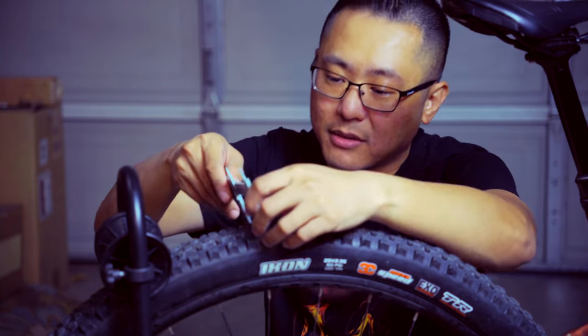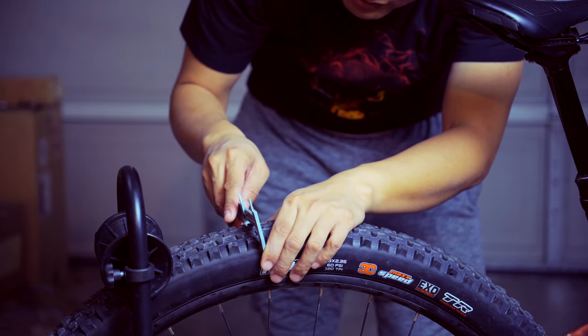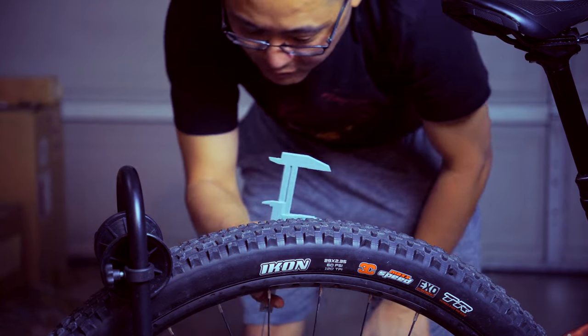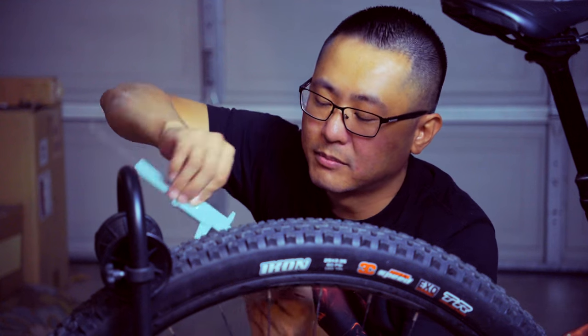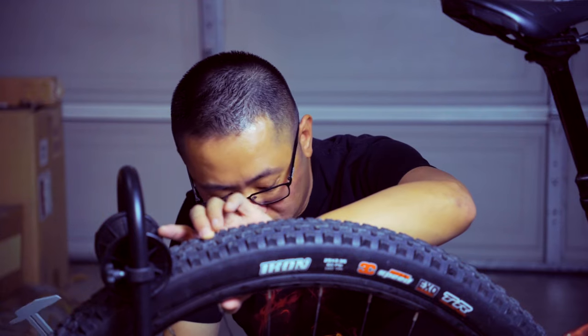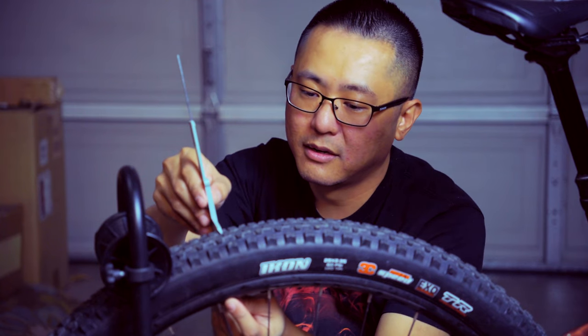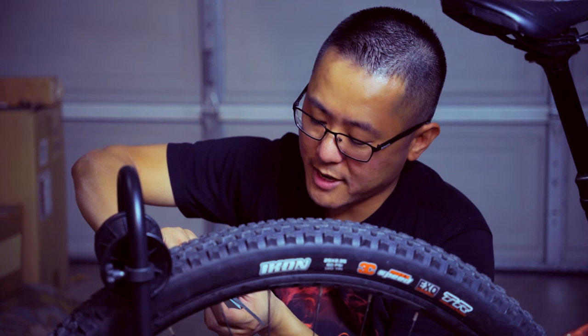With about 45 psi in the tire right now, the casing width is looking at about 59.5 millimeters — these are on 29 millimeter width rims. The overall height including the rim is about 75 millimeters on a WTB i29 rim. Checking the actual casing height with the rim included, that's about 72.5 millimeters, so technically about 2.5 millimeters for the actual center tread knob height.